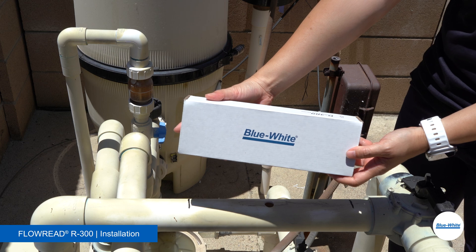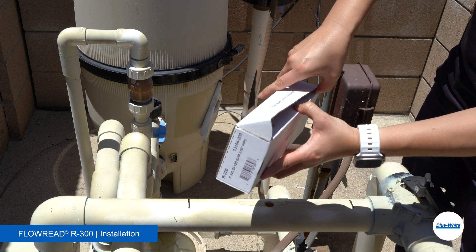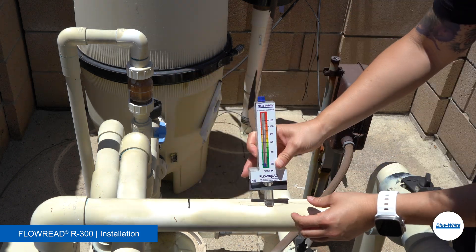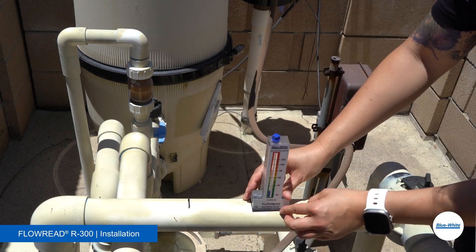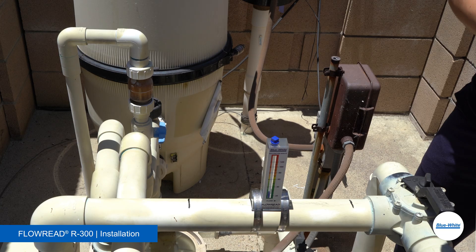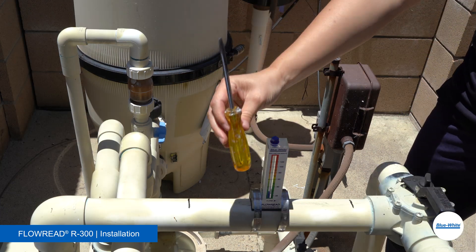Open the Flow Read Flow Meter and inspect the meter. Insert the pitot tube with the gasket into the hole, ensuring the direction of flow matches the arrow on the flow meter. For a secure fit, hand tighten the clamps alternately with a 5/16 nut driver or flathead screwdriver.